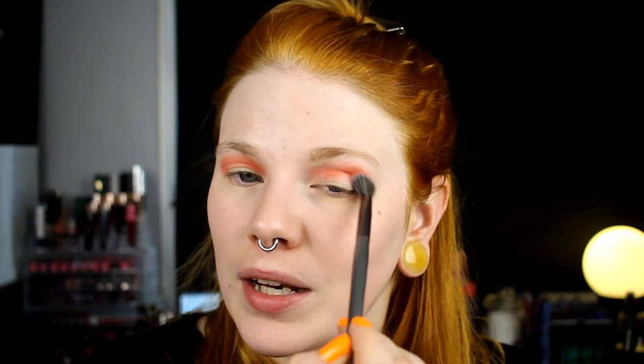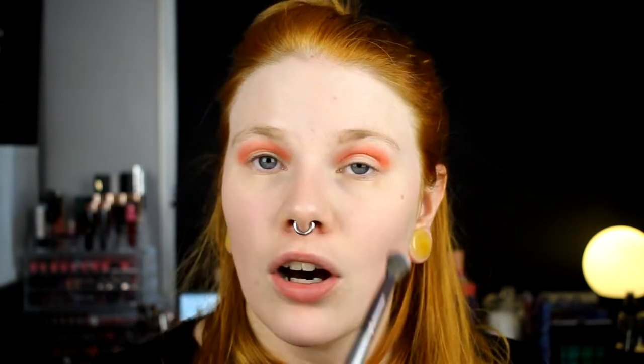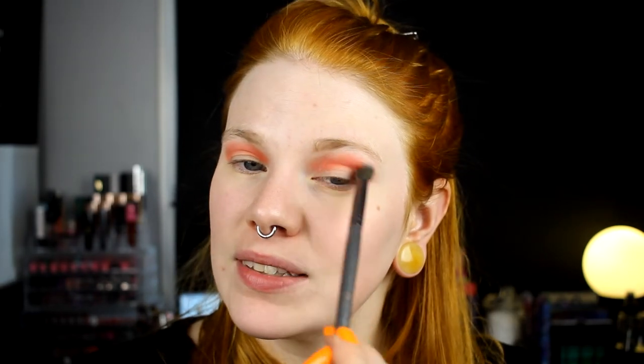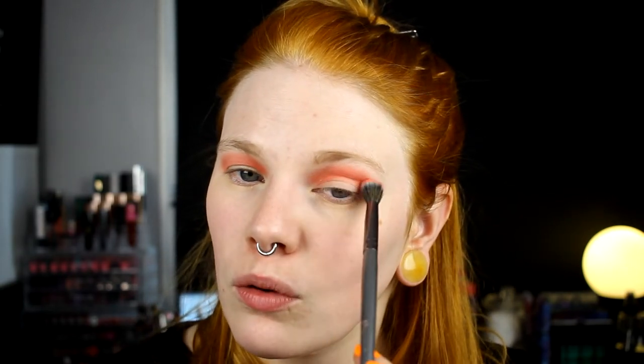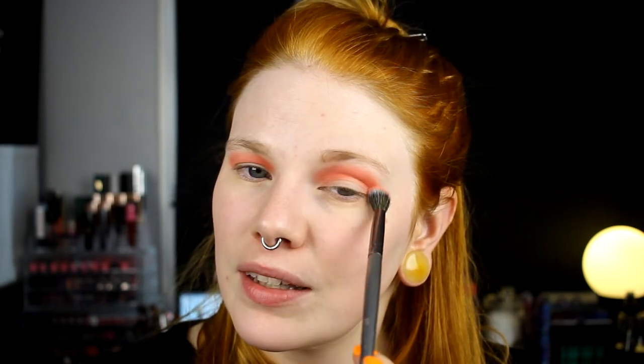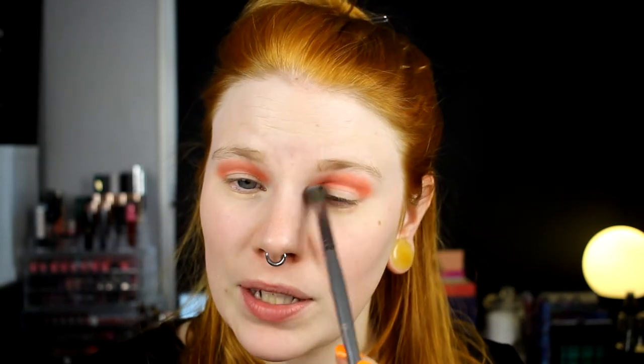With this palette I wasn't that intrigued to buy it, but then I started to see videos on it. I think with ColourPop's monochromatic palettes I haven't been like 'I need that one' with any of the palettes, but then I see videos and I see them in real life and then I'm like, that looks pretty good — so good that I want to buy it.